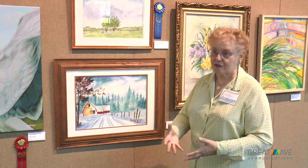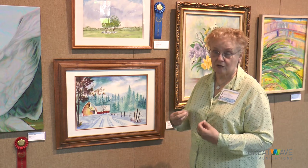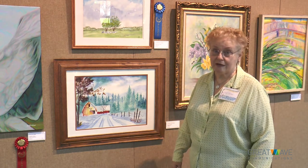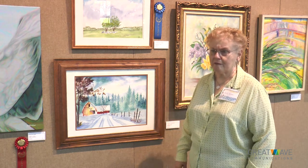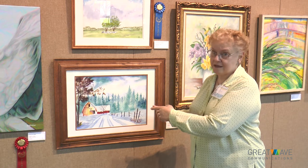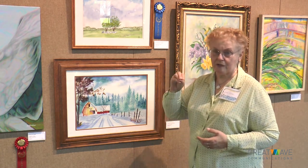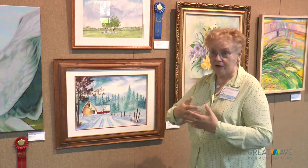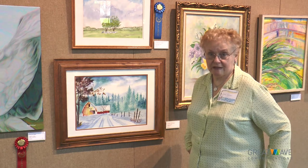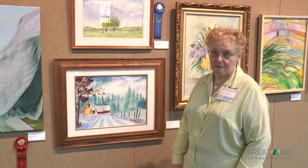I prefer to show people how to prep the surfaces they want to paint on, the right medium for that surface, and the brushes that will help them achieve the look they're trying to get. Then I just turn them loose and let their creativity take it wherever it can. The biggest thing is people are afraid to mess up. They always want their work to look just like your work — and that's not going to happen. Everybody has a different touch; the pressure they put on the brush is different. Everybody sees things differently — some in pastels, some in brilliant colors. It's the individual artist that comes out in the end product.